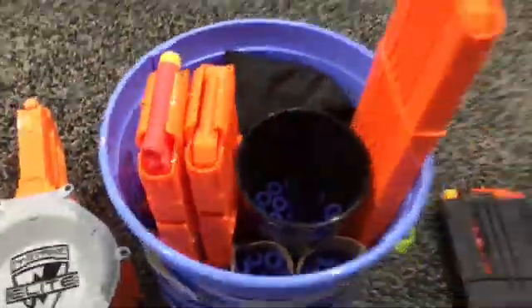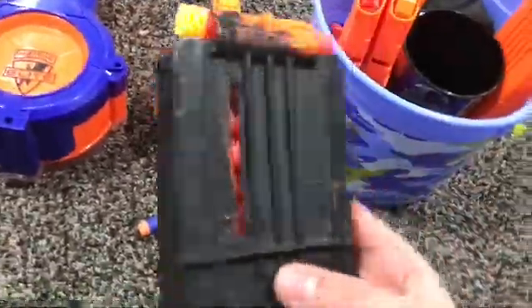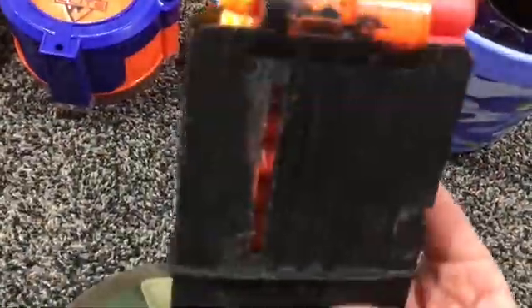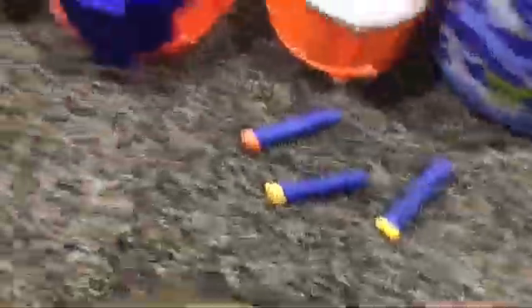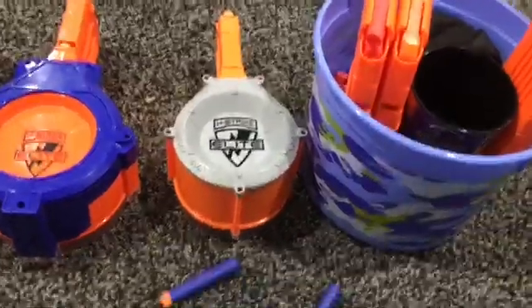My Bucket, which I will get to in a minute. My magazine for my Strife — painted black. Nice. Six darts in there. And then my collection of random Nerf darts that were just lying on the floor.